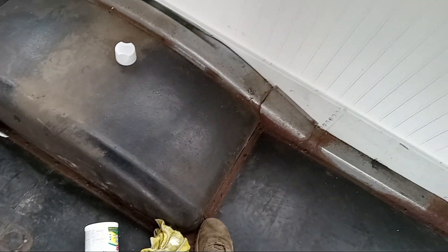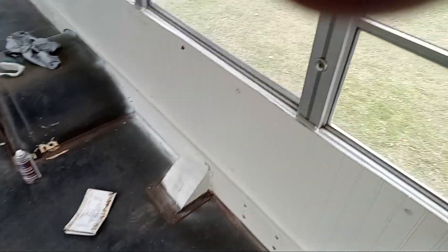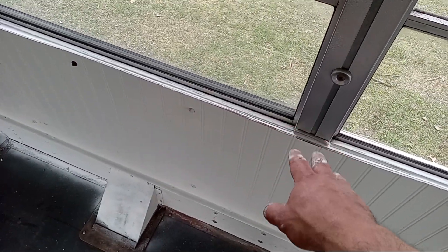Once I get these pulled up, we're going to fill all those seams — everywhere we pull the trim up. I'll see what's behind there. Got lucky: no leaks, no water damage anywhere. Then I've got to figure out what I'm going to do on the top, so that's the next thing.